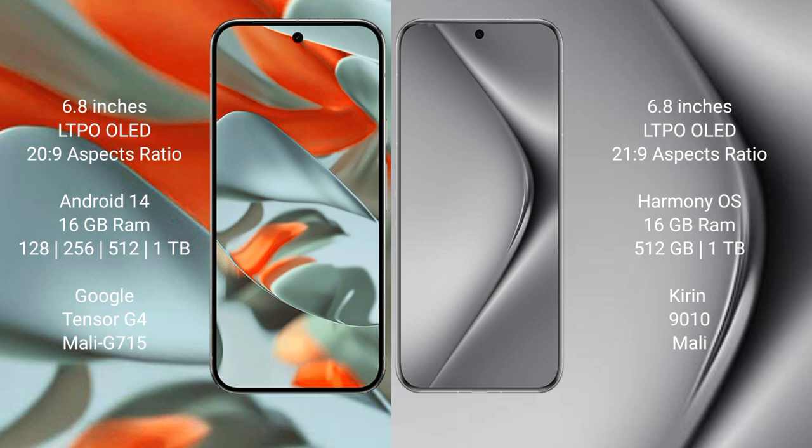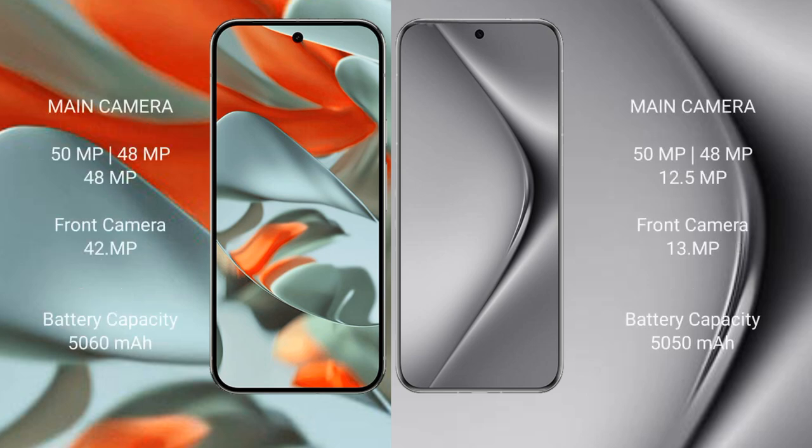Google Pixel 9 Pro XL is powered by the Tensor G4 processor with a Mali GPU. The Pixel 9 Pro XL features a triple rear camera setup: 50MP plus 48MP plus 48MP, and a 42MP front camera.